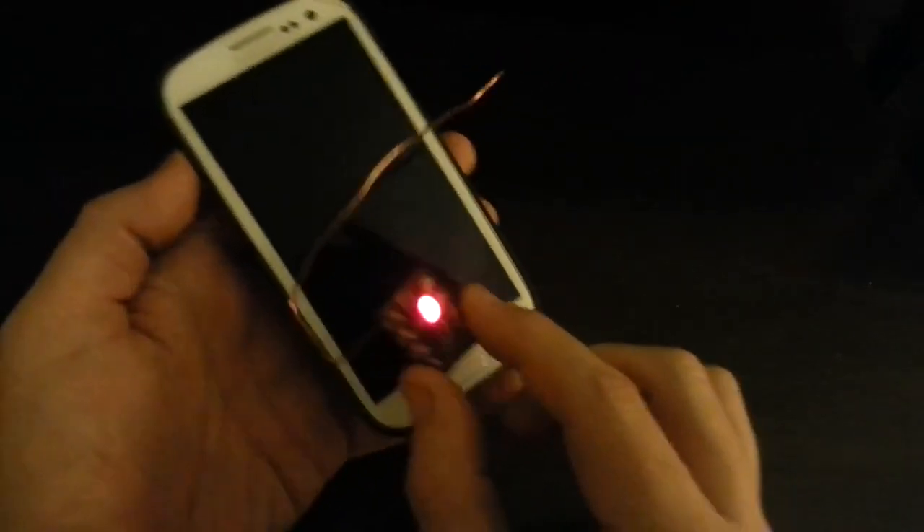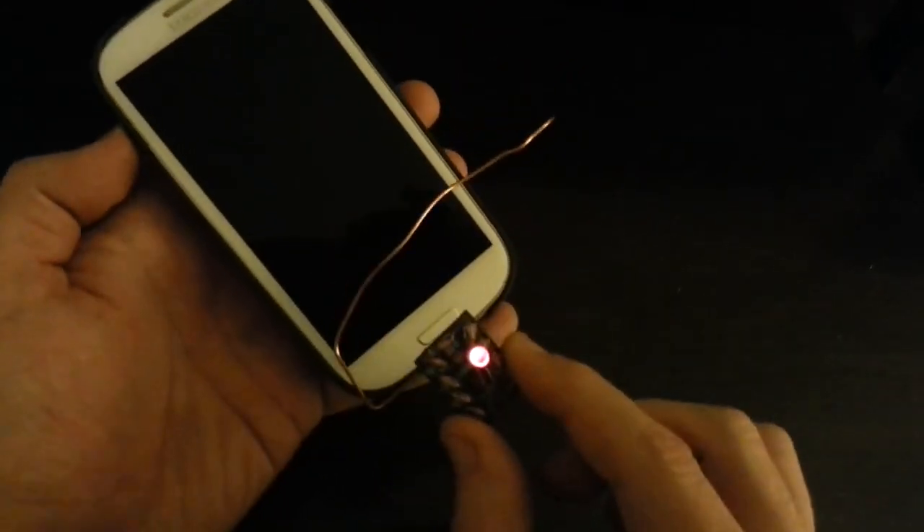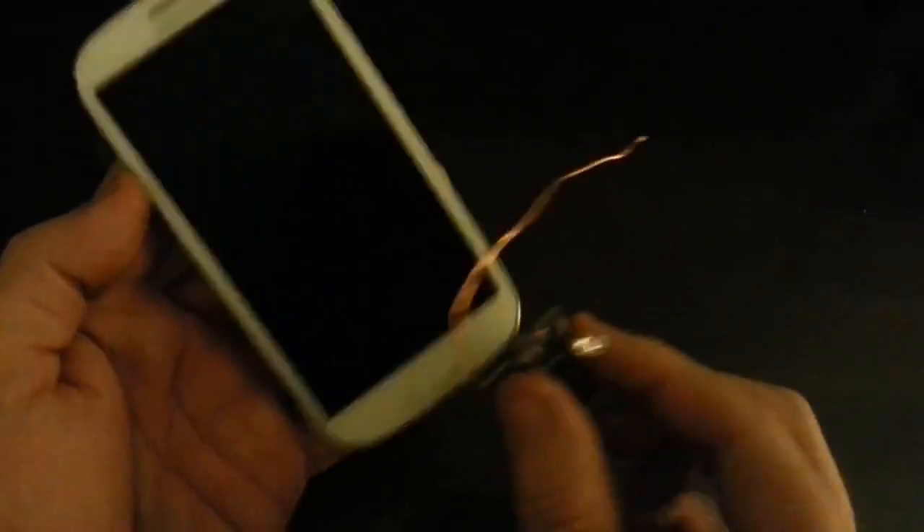Look at this. With the Pong case, there is no difference in radiation exposure with or without the Pong case. We'll take the Pong case off. If you bought one of these to protect yourself from radiation, you have been played by Pong. Because as you can see, it makes no difference.